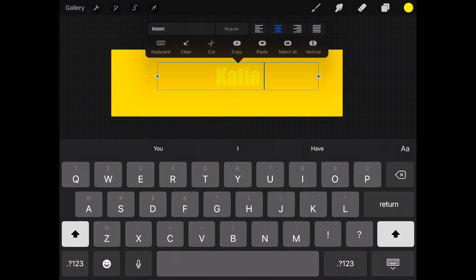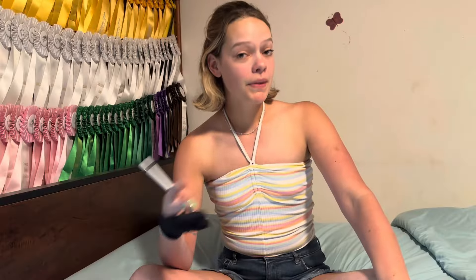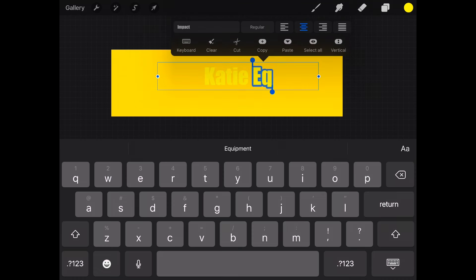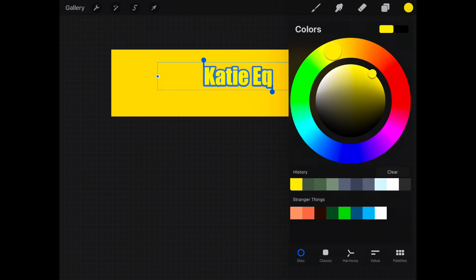Is it EK or EQ? I would pronounce it as Katie EK, but I've heard people say EQ when they don't really know what it's referring to. But it's EK, because like equestrian — you don't say 'eqestrian' unless you're crazy. So it's EK. Okay, we're going to change that color because we're not doing yellow on yellow.